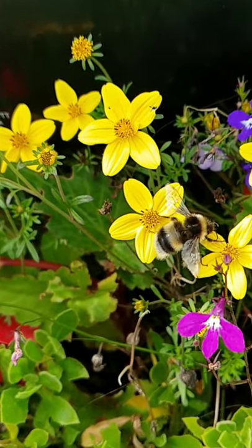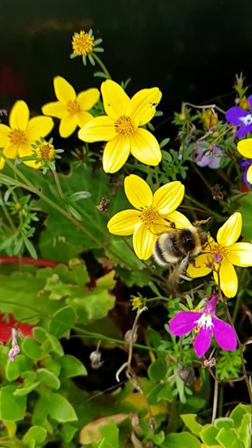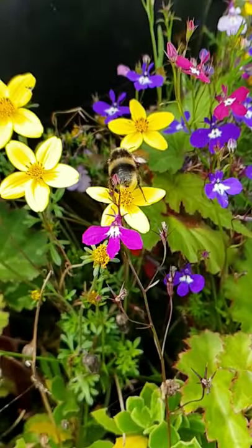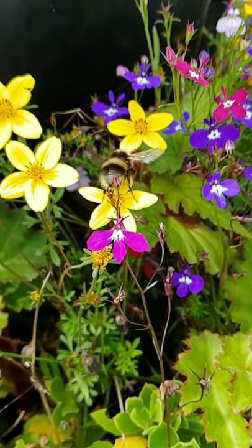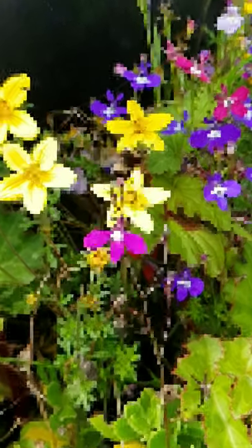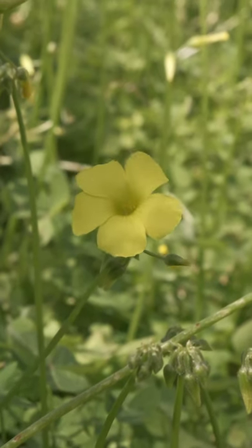How do honey bees make honey? Honey bees begin making honey, which is their food, by visiting blossoms. They gather a sugary juice called nectar from the bloom by sucking it out with their tongues. They store it in what's called their nectar stomach, which is not the same as their food stomach.